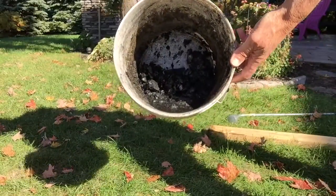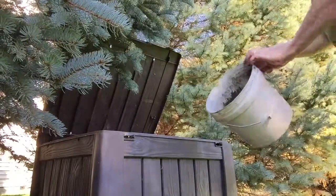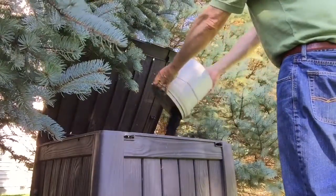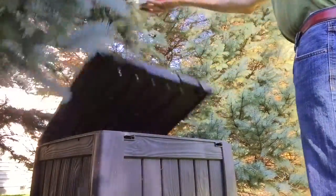Before putting the raw biochar into your soil with plantings, you need to charge it up and let it absorb nutrients. A good way to do this is to put it into your compost or let it charge up for several weeks before adding it to your soil.